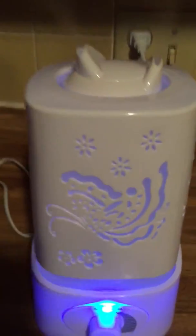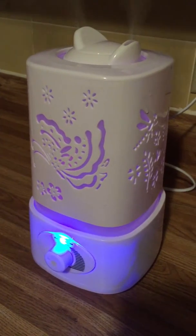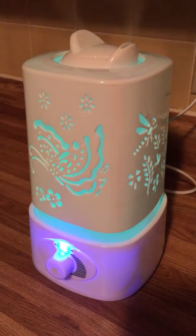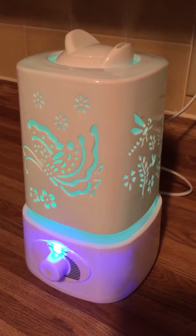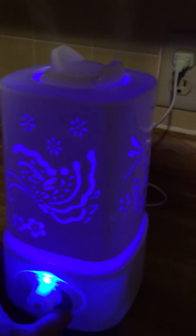What I like to do is put sweet orange essential oil in it because it smells really really good. The light goes from purple to blue to green — it's just really one of the most beautiful diffusers I've seen. I like the cutouts; it's really pretty.